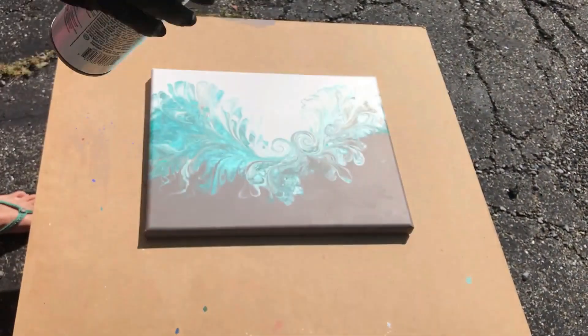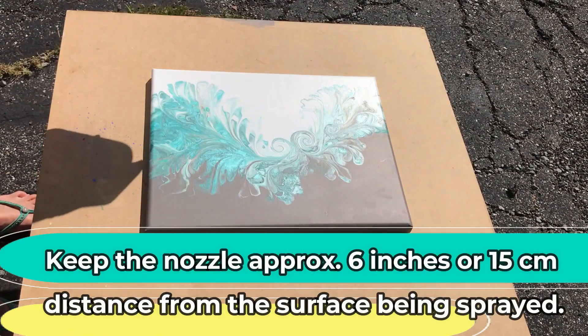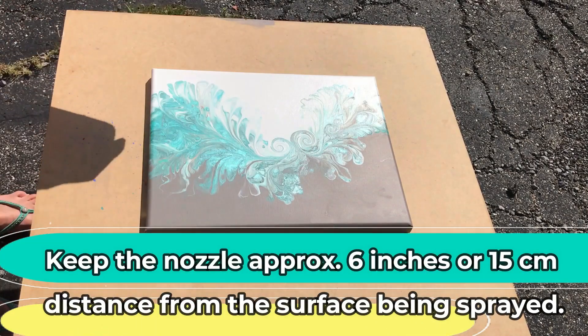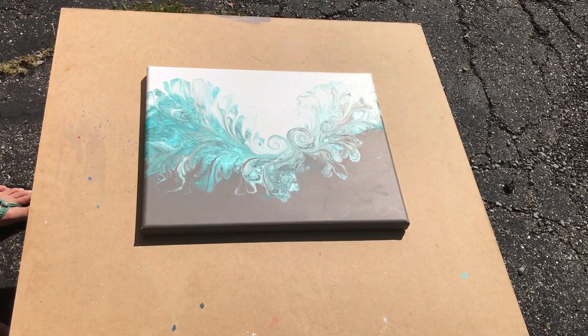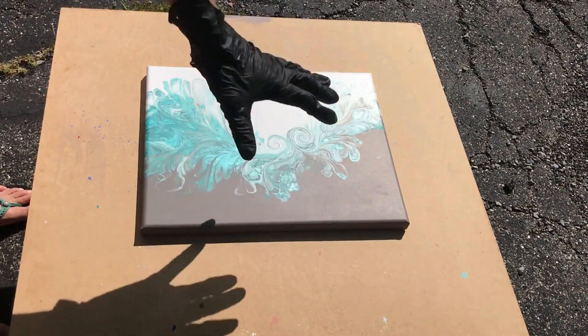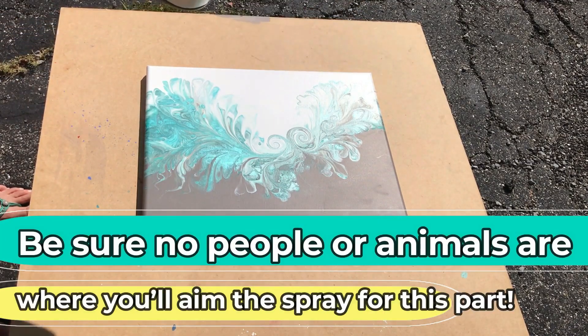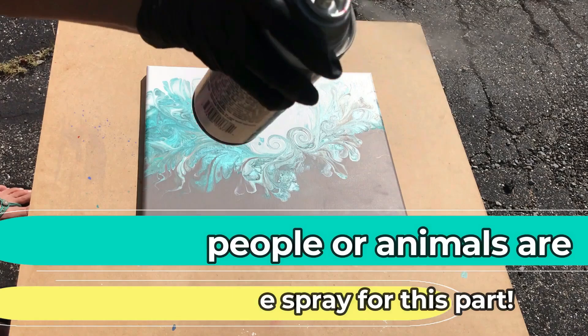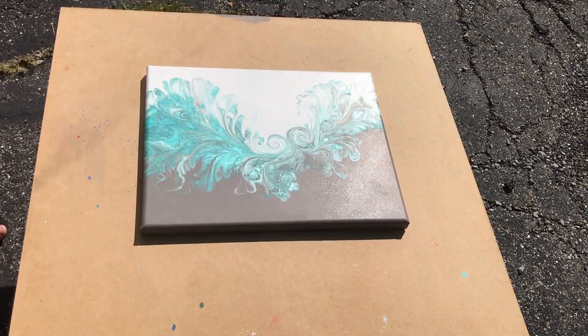You want to keep the nozzle approximately six inches away and go in even, sweeping motions like this. I like to actually get my spray going out — not on the painting at first — just to make sure it's coming out in a nice mist and not an inappropriate stream, which might really mess up the finish on my painting. So I get it going like that, and then I bring it back and forth in a really fine coat.